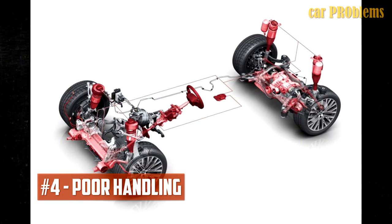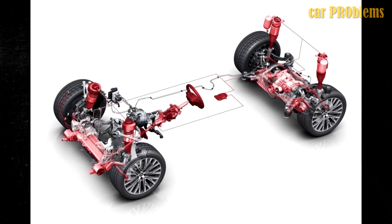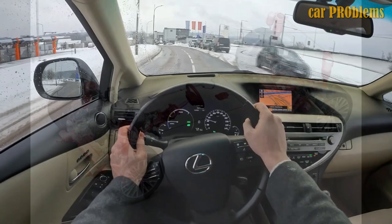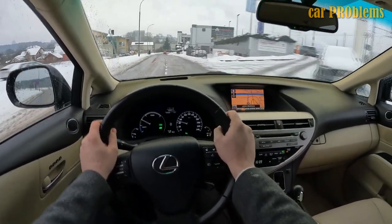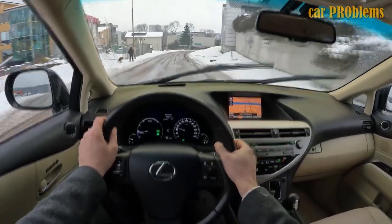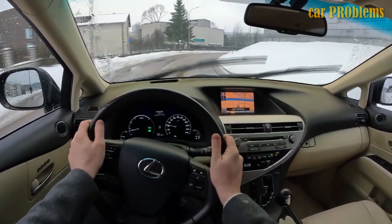The fourth symptom is poor handling. The car's handling will deteriorate given the other issues mentioned. Once the sway bar links are damaged, stabilization is lost, resulting in poor handling — especially when tackling a corner. The steering of your car might feel sloppy, and some drifting might be apparent as you turn a corner. Generally speaking, the sensation can be compared to how a car feels when a tire blows out.